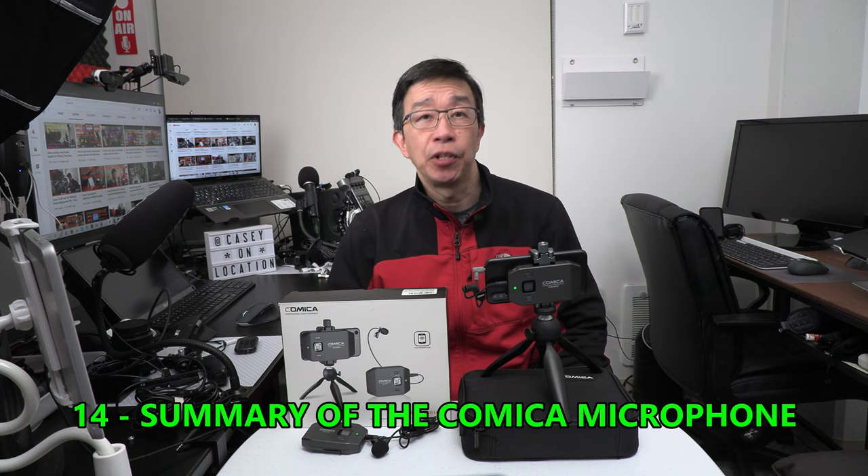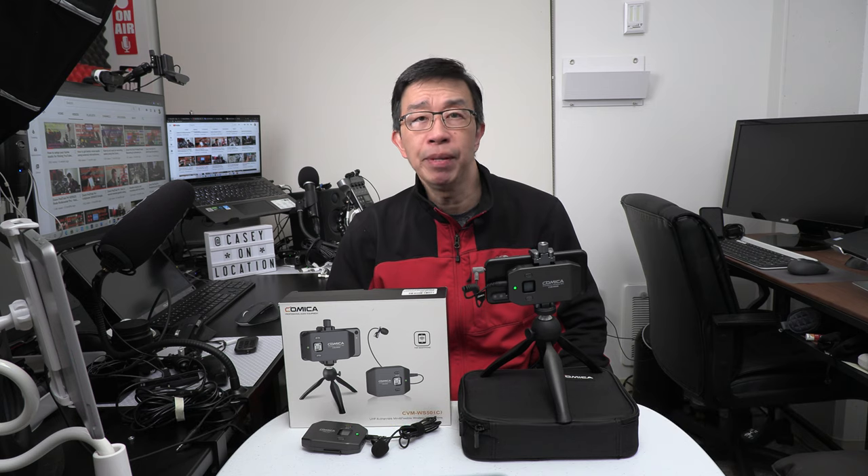Now that I've had a chance to use this Comica microphone for over a month in different environments — both indoors and outdoors, in short range and long distance — I have a good sense of how this microphone performs under real-life scenarios. My user opinion is that it's perfectly suited for what this product is designed for, which is vlogging and creating videos with your smartphone for achieving great audio. This Comica microphone is the only product I have seen that is designed to be used with a smartphone with its built-in adjustable clamp for holding a smartphone. Comica gets extra credit for its creative design that is both functional and effective.